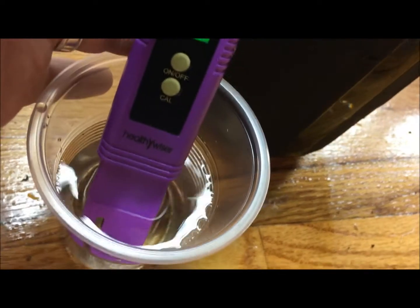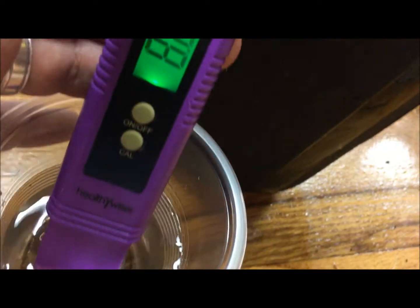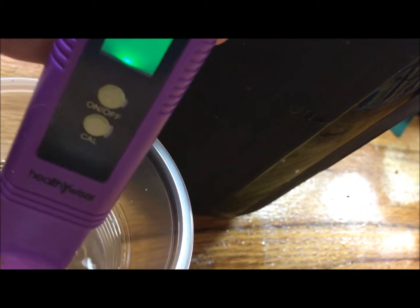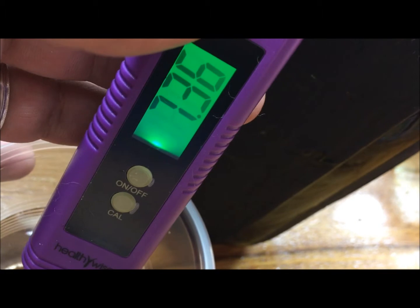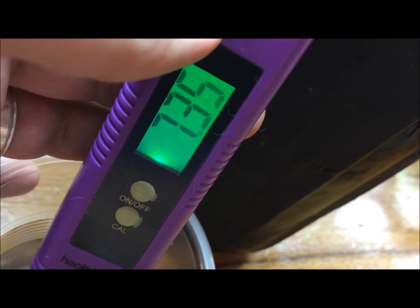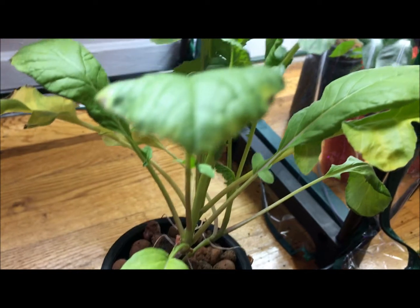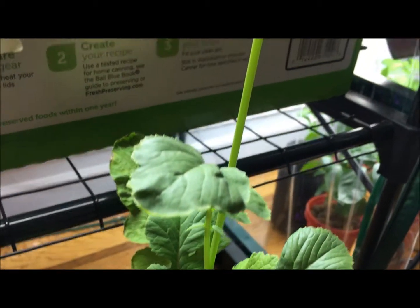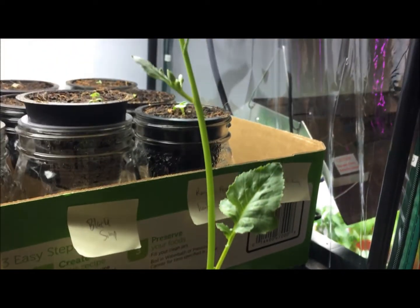Now let's check the pH. Letting that settle — it's showing 7.3. That's awfully high for what I want. At that pH, this plant is probably experiencing nutrient lockout, meaning it won't be able to uptake any of the nutrients from the solution. The root system would essentially start failing to absorb what it needs, so getting that pH back into the 6.0–6.5 range with the fresh reservoir is critical.